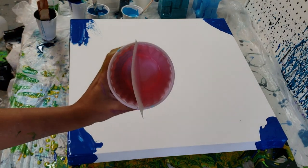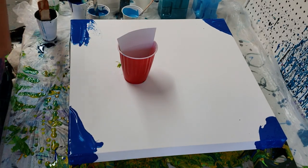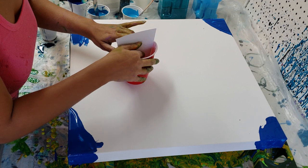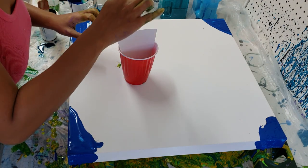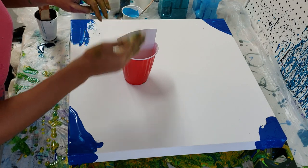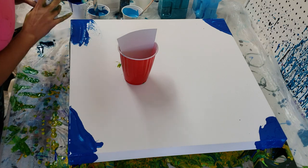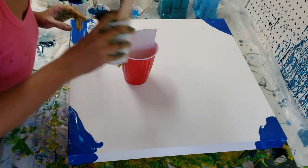I plan on doing a reverse ring pour with my split cup here. As I was getting everything ready, I was thinking maybe I would do dark all the way down on one side, and then from light to dark, and then from dark to light. So I don't want these colors to blend.